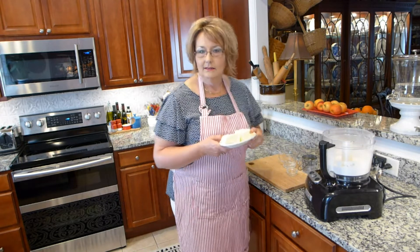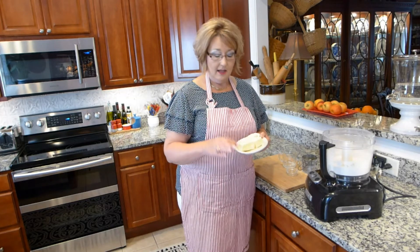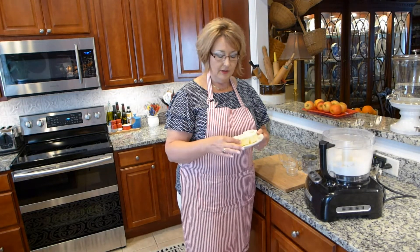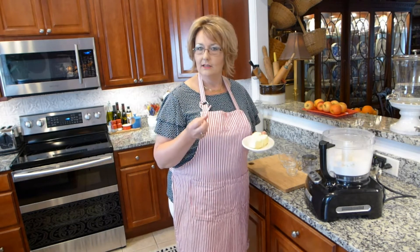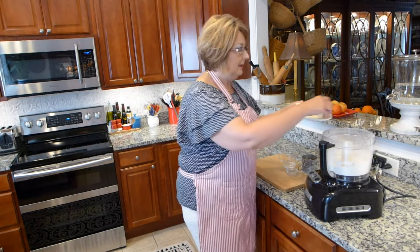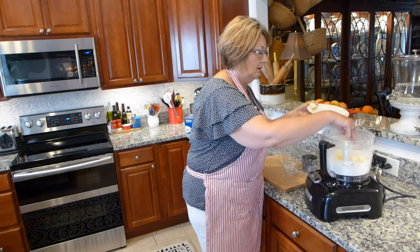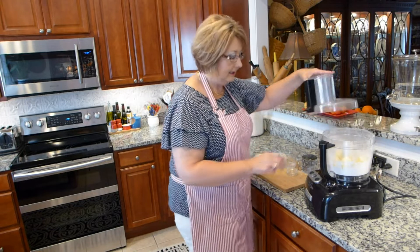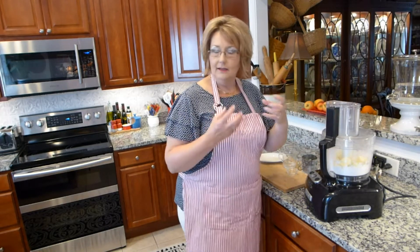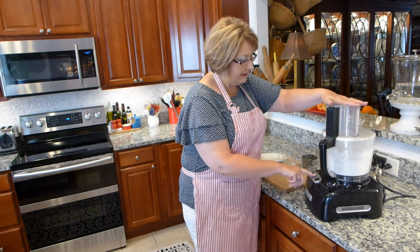Then I'm going to add one and a half sticks of real butter — it just came out of the refrigerator — that I've cut into blocks. You'll have about 12 of those, basically a stick and a half of butter. Make sure that it's cold. I'm going to put that down into the flour and then pulse it until it crumbles and is like pea size, where the butter mixes in with the flour.